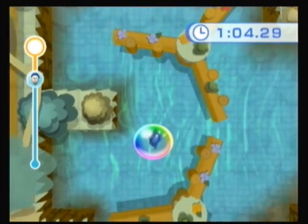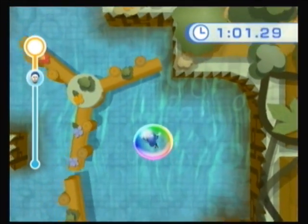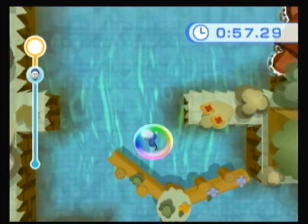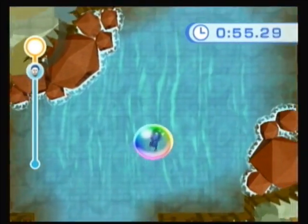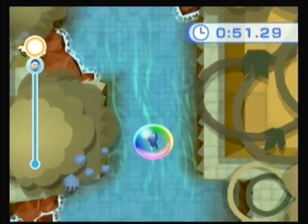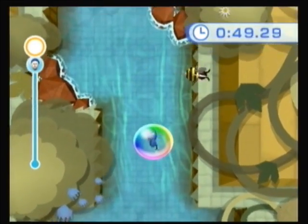Parts of this remind me of Kirby's Epic Yarn — it looks kind of yarn-ish. It's a wonder I don't get hit there. Okay, so we're doing great time-wise. It's just you get up here and everything goes to pot.